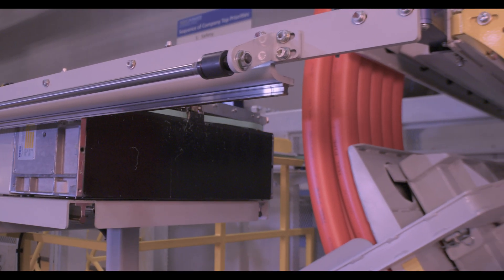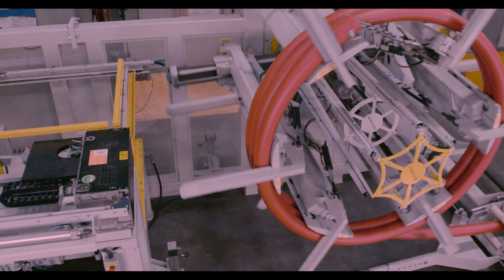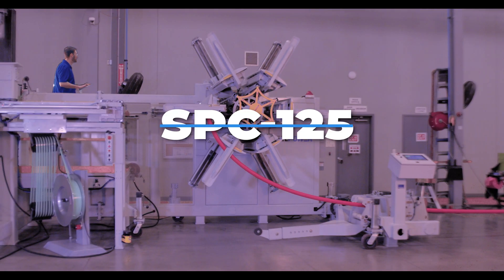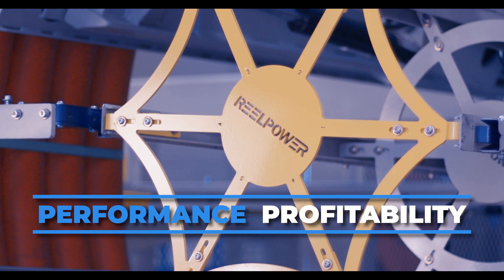If you are coiling 2- to 6-inch pipes requiring banding, this is the ideal machine for your application. Choose the SPC125 RealPower coiler today for dependable performance and improved profitability.